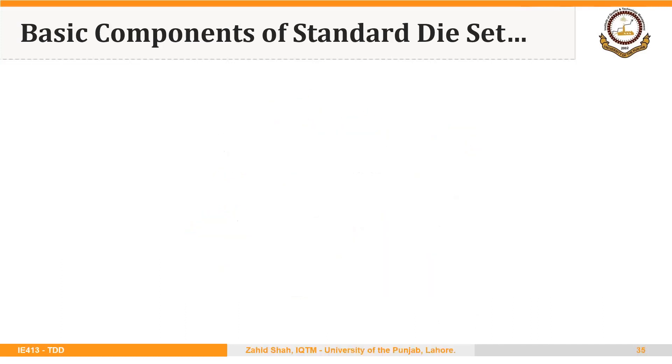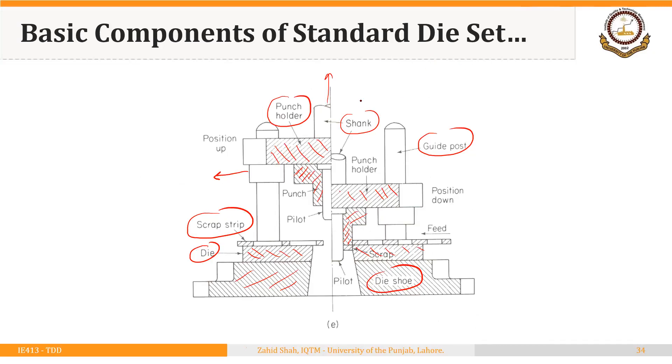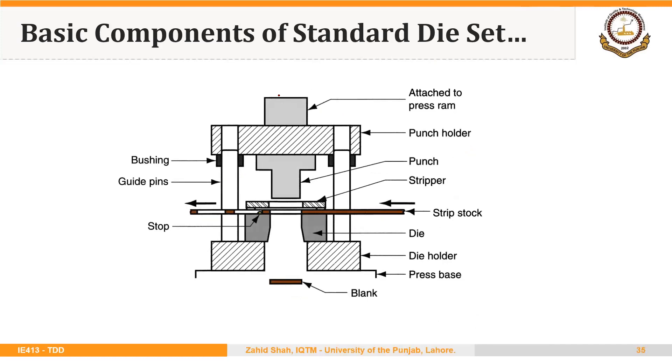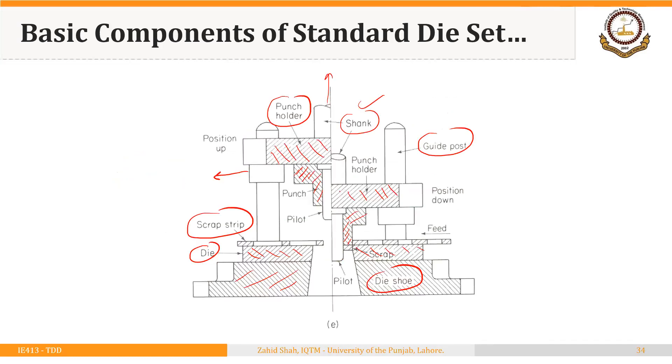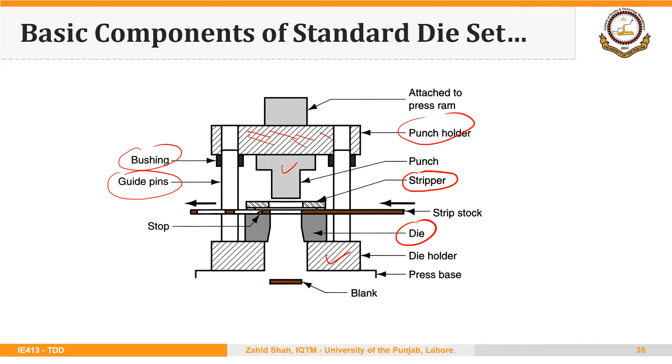You could use a view like this as well. You could see the upper shank, then the punch holder, then the punch, then the die holder and the die. Another important element in the case of cutting dies is the stripper — we will explain it later. You could see the guide bushings and the guide pins as well. A view like this in combination with these four views does provide all the necessary information about the punch and die being used in a certain operation.